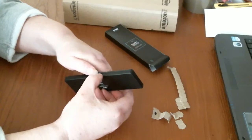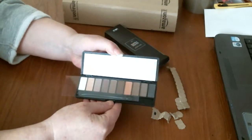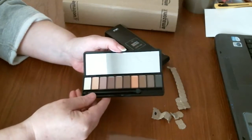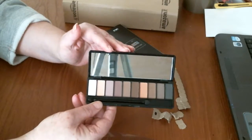So you've got a little tag here. I'll just open that up. There's the brown, sort of nude colours. And a nice big mirror on the top here — you can see that.